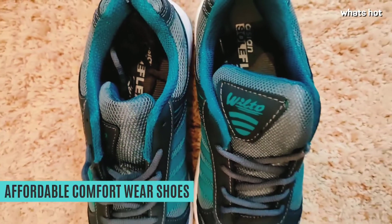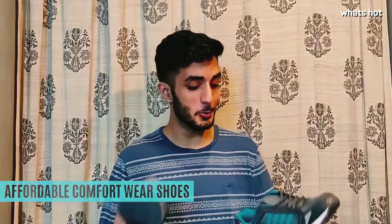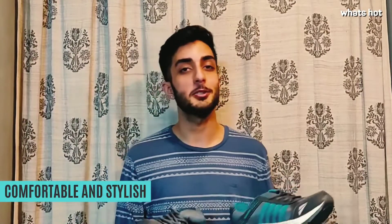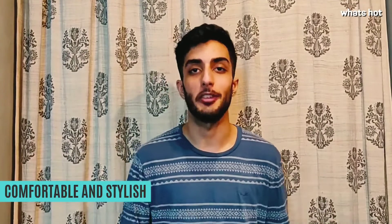These shoes by Asian are one of the best comfort wear shoes that you can purchase in this range. They're comfortable, they're super stylish, and their colour combination is also pretty cool. When comfort and style come together, it's nothing short of excellence.